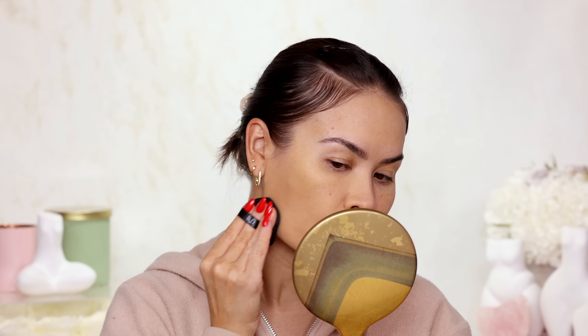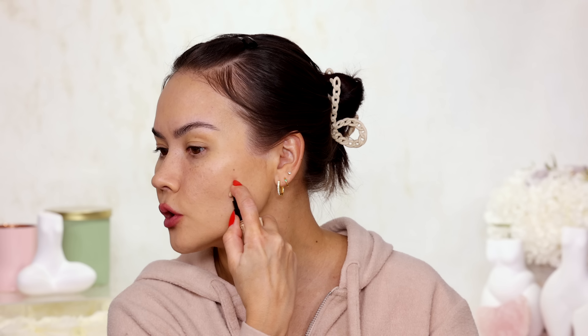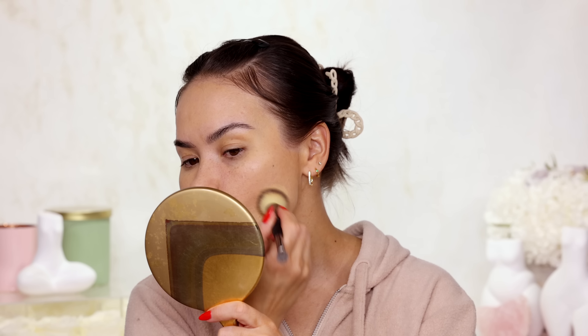That actually looks pretty decent. The sponge is probably good for sheering out the product, so I am going to sheer it out in most areas except my problem areas. One side has the KVD primer and the other has the Danessa Myricks — you can still see pores and imperfections on the KVD primer side, while this side clearly has more product and looks more saturated. This is not my shade but the texture and quality of the product looks better when applied with the brush. I'll continue thinning out the product and perfect it with my brush.